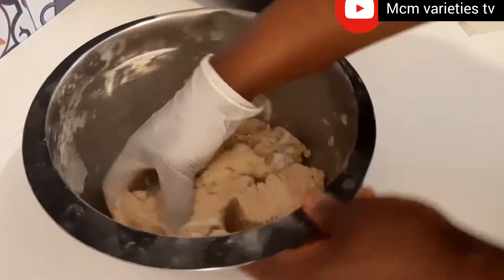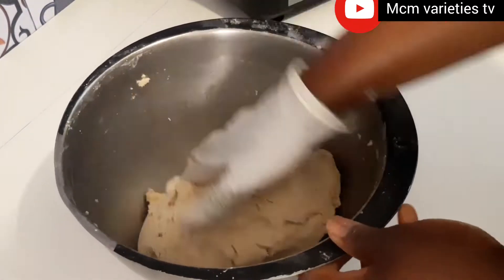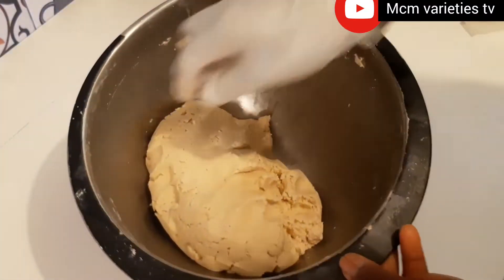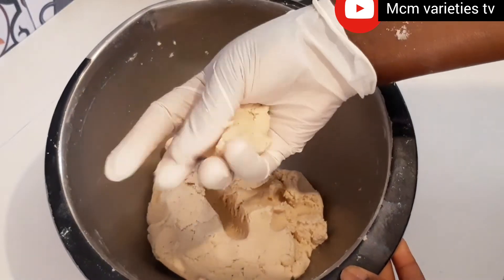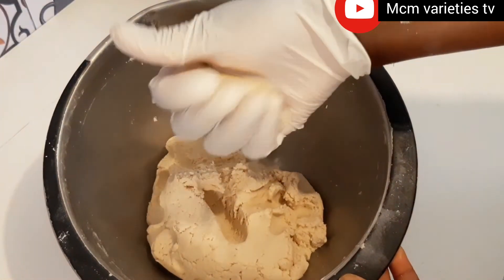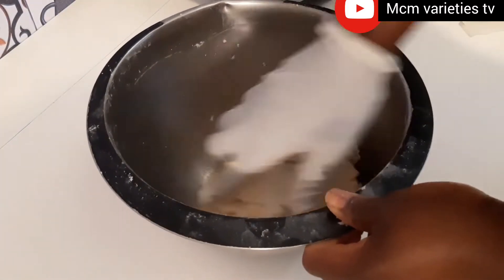I'll use my hand to knead it. You see the way it is right now — my dough is okay, it's just the right dough for me. When yours looks like this, you know that it's ready.